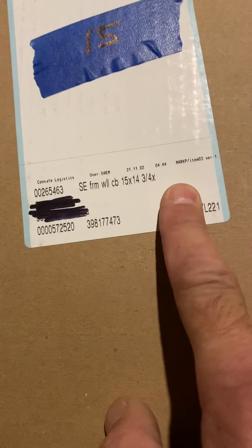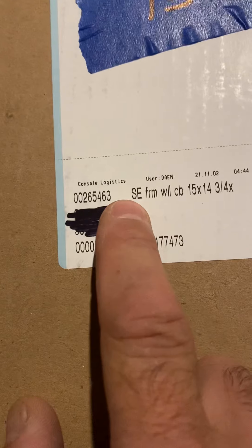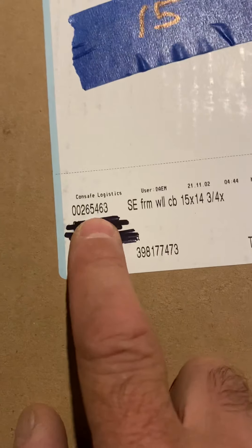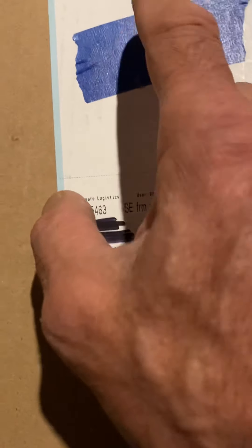So you find a cabinet, and each cabinet will have this thing on it. What you're looking for is this number right here. You want to take a photo of that, because you've got to take this number and go to your computer — that'll tell you what the cabinet number is.